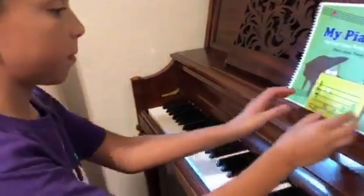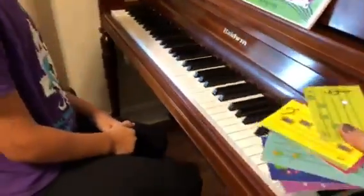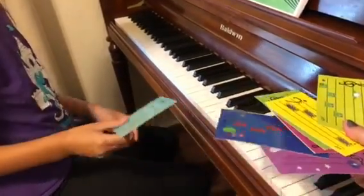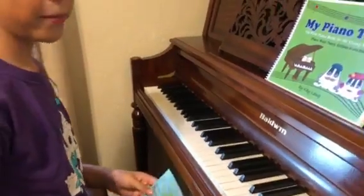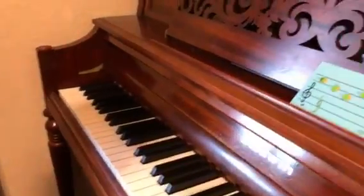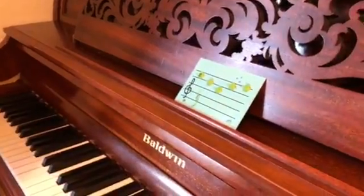Pick any card. Any card and go. So what card do you have now? I have a card with fishes on it. Okay.